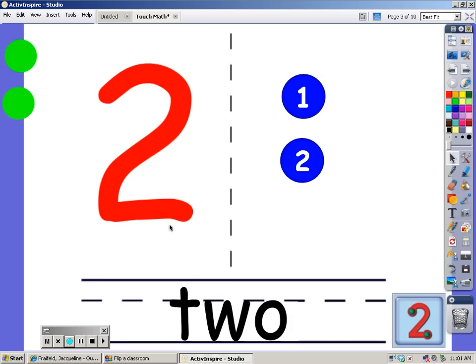This is 2. This is how you write the number 2 as a word. And we're going to make this 2 look like this picture down here. We're going to put 1 dot here — let's count it: 1. And the other dot is going to go at the very end, and that's 2. We have 2 dots on the number 2. Here's the word 2. Let's count it: 1, 2.